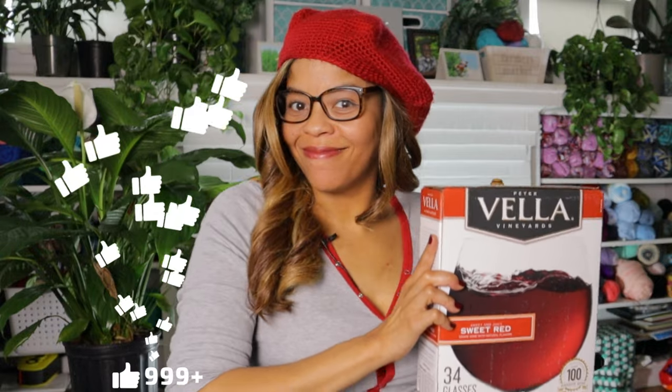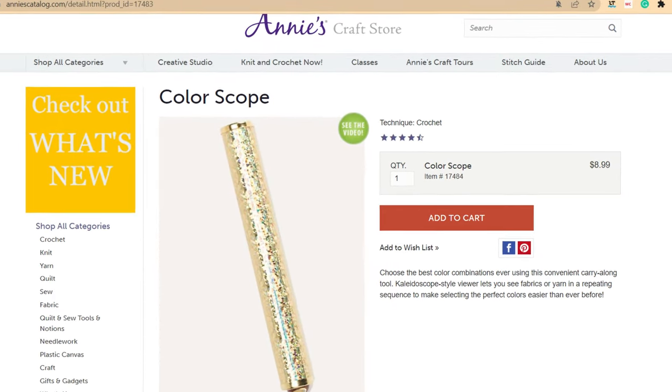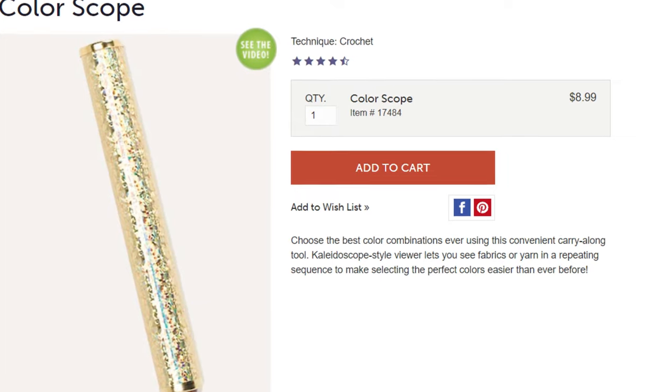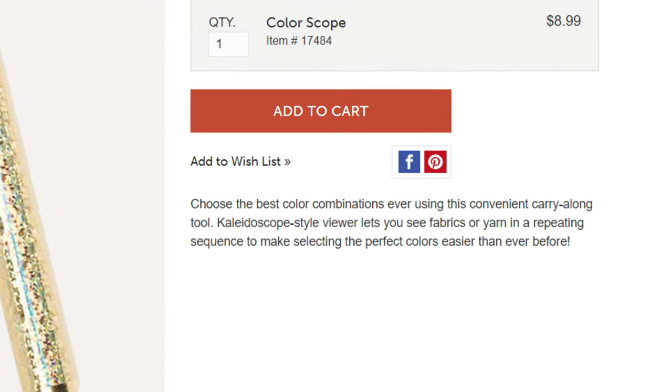Don't forget to hit the like and subscribe button — every like goes towards the purchase of a box of wine. Let me read you the description that the website gives: 'Choose the best color combination ever using this convenient carry-along tool — the repeating sequence to make selecting the perfect color easier than ever.'